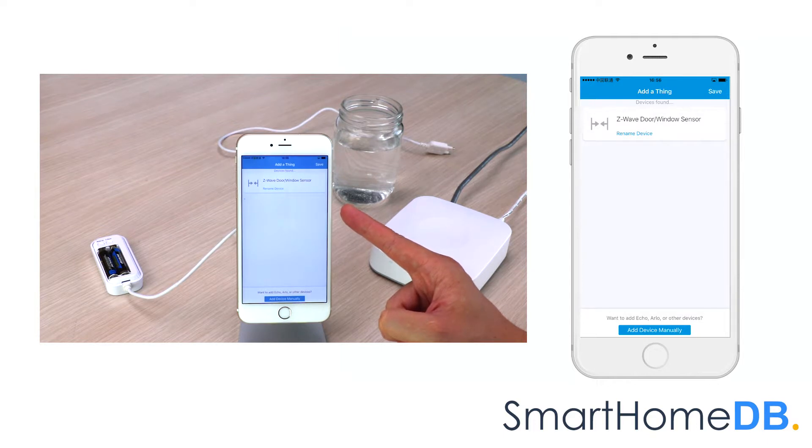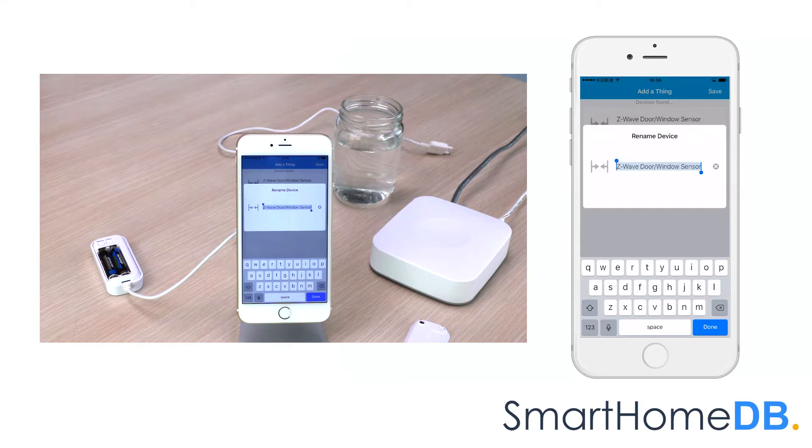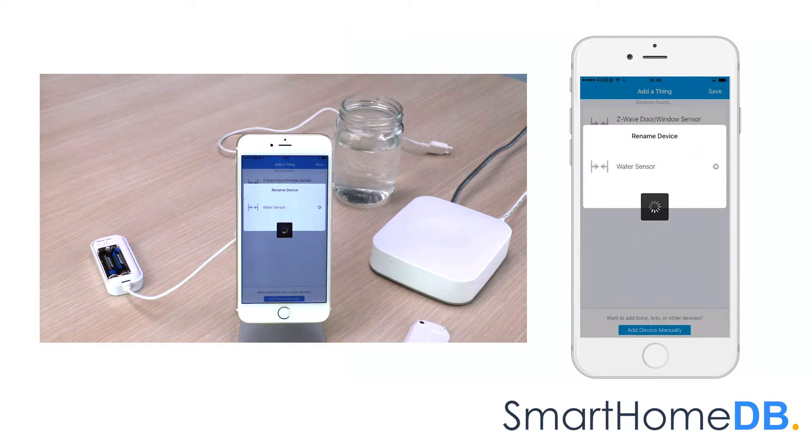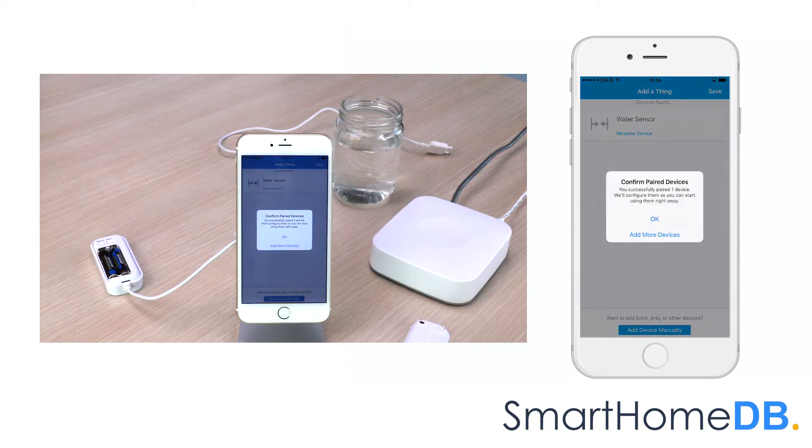We tap on Rename Device. We rename the device name to Water Sensor. We tap on Save. The SmartThings app will indicate that it has successfully paired the Aotec Z-Wave water sensor. We tap on OK.